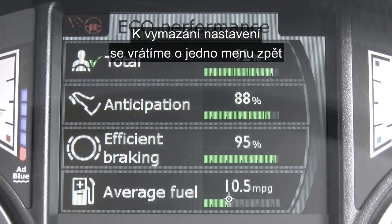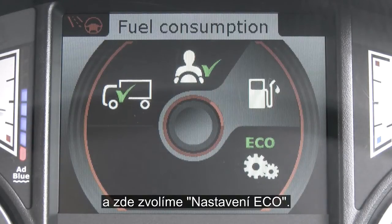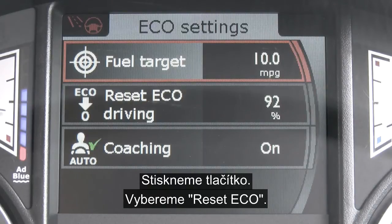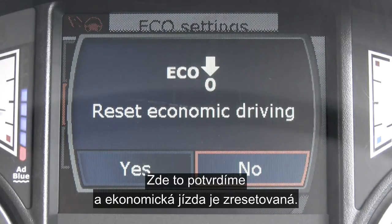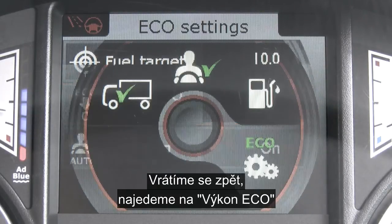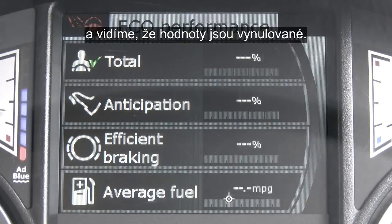To clear any previous score, simply return back to eco performance and scroll down to eco settings. Press the button once, then scroll down to reset eco driving. Press the button, scroll back to yes. Economic driving is reset. Using the return button, go back to eco performance and there you can see that all the values have reset.